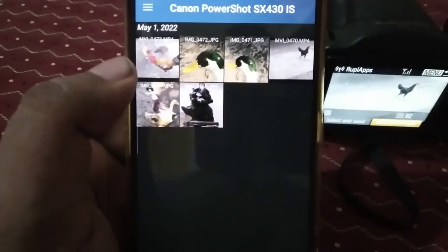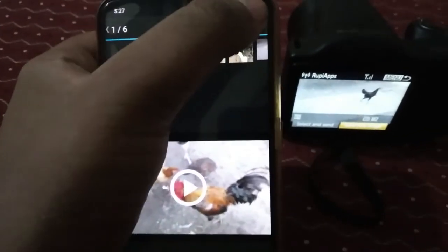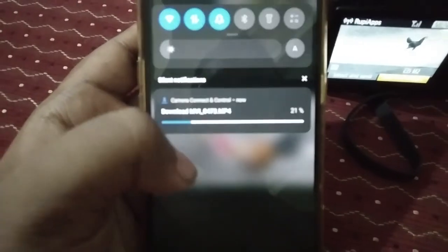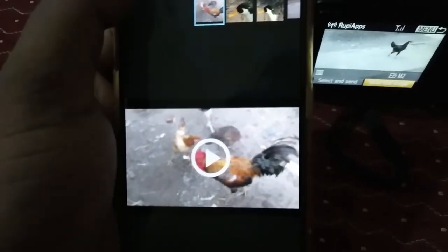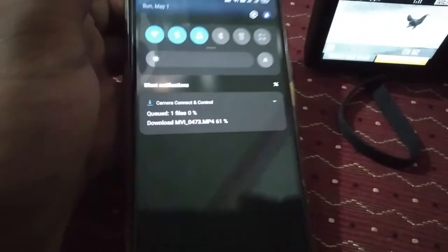Here you can see there are images and videos. I'm going to download all of them — just click here and then click download. Let's download this video — click 'Hello,' now click download. Here you can see it's downloading. The video is downloading.